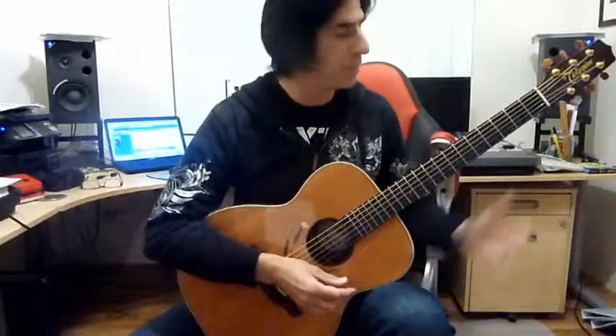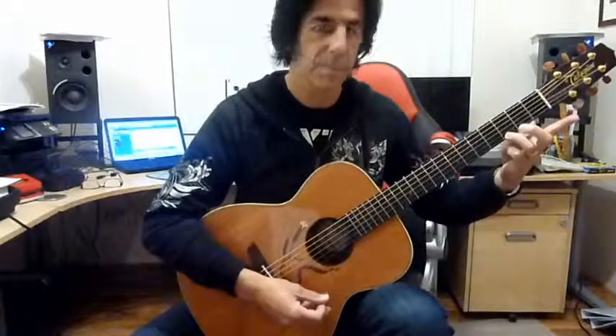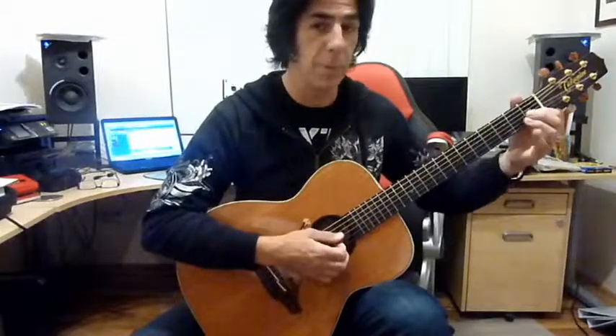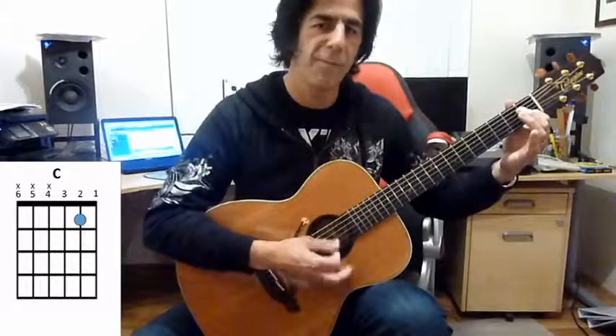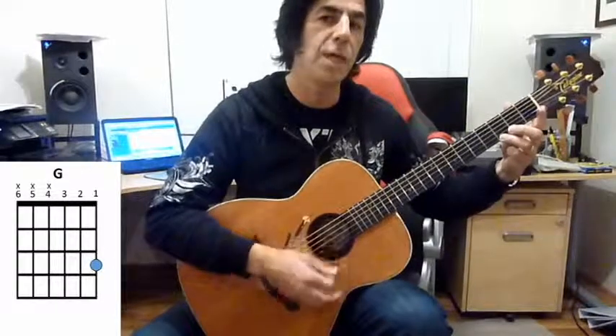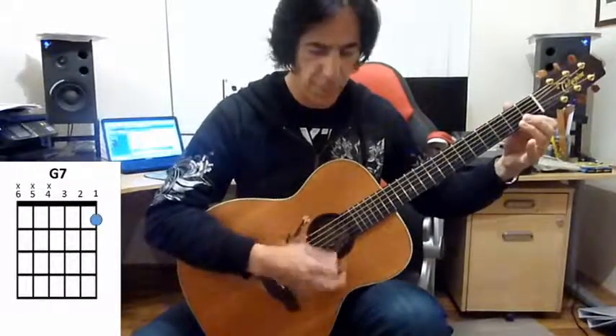How about a third chord? This one's called G. Here's the chord diagram for that one. The way to put these together is probably to do four strums on each — what we call a bar of music, which is four beats. You'll notice that I played the G7 twice there. So we go C, G7, G, G7, and we can begin again at C and keep going around.